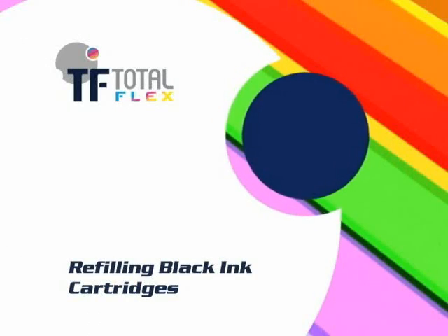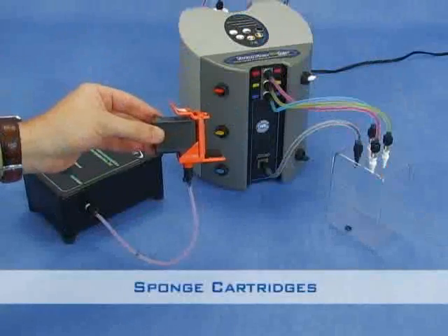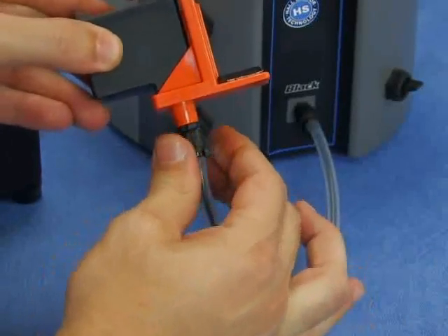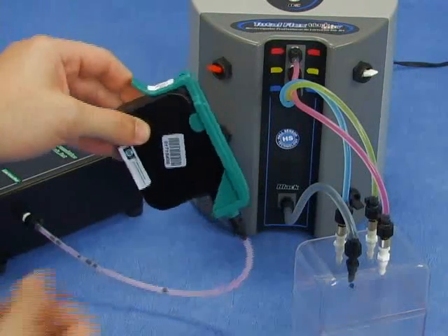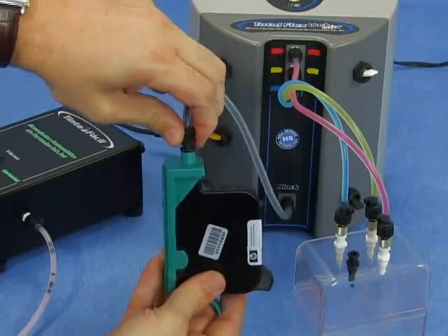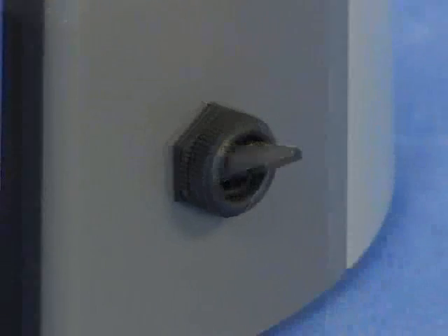Refilling black ink cartridges. On this video we will show the black ink refilling for three types of cartridges. Sponge cartridges: with the cartridge just emptied, disconnect the adapter from the ACD's hose and then attach it to the hose connected to the black ink output. After the cartridge's total drainage, invert the cartridge's position, disconnect the adapter from the ACD's hose, and connect it to the hose attached to the black ink output of the machine. These cartridge models need to be depressurized after refill — this procedure will be shown later on. Note that the white key and the black key should be turned upwards.